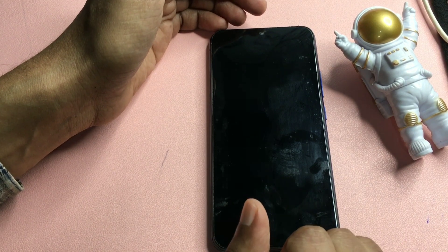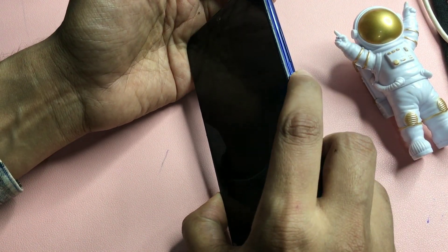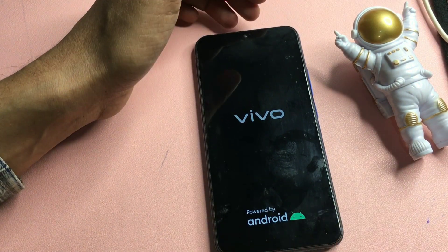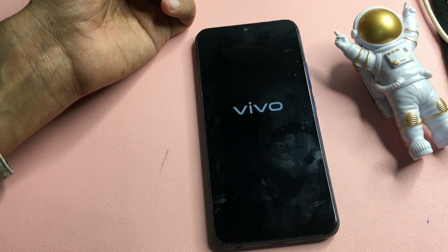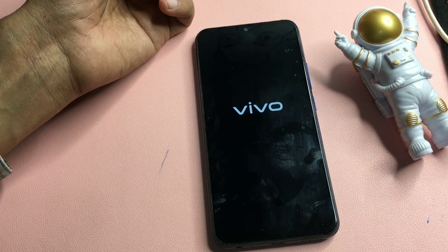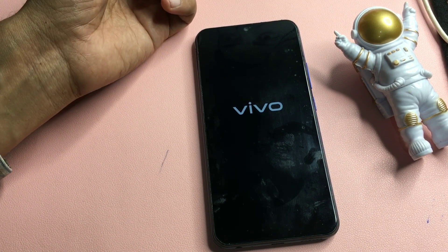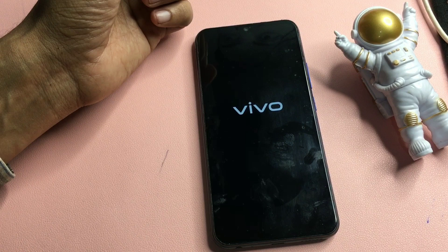The phone is getting switched off — wait for it to completely shut down. Don't be in a hurry to switch it back on. After a few seconds, press your phone's power button to switch it back on and wait. This is a time-taking method, so keep patience. If you find videos on YouTube claiming they can unlock your phone in two or three minutes, those are not real — your phone cannot be unlocked that quickly.